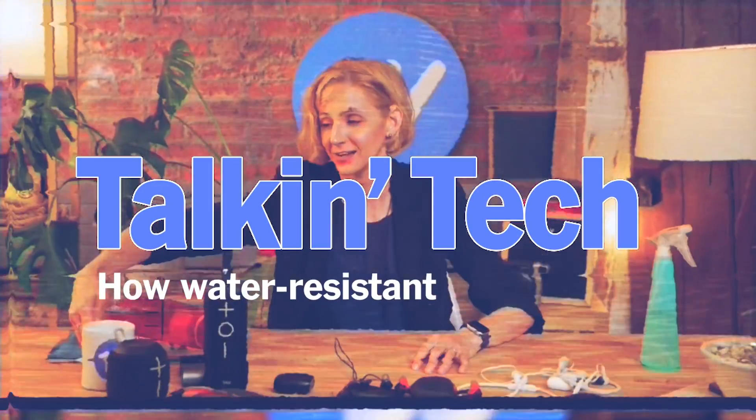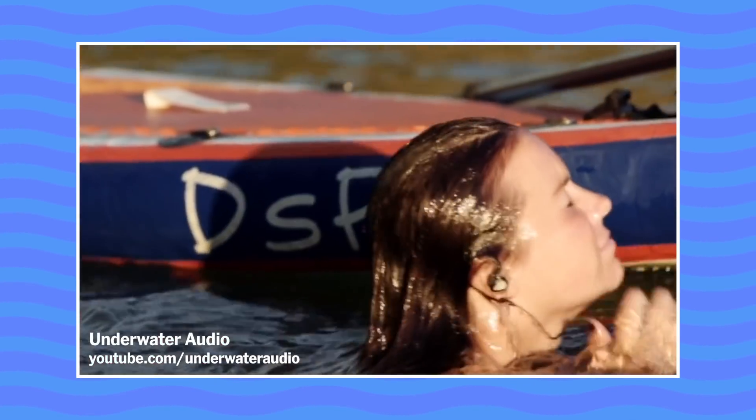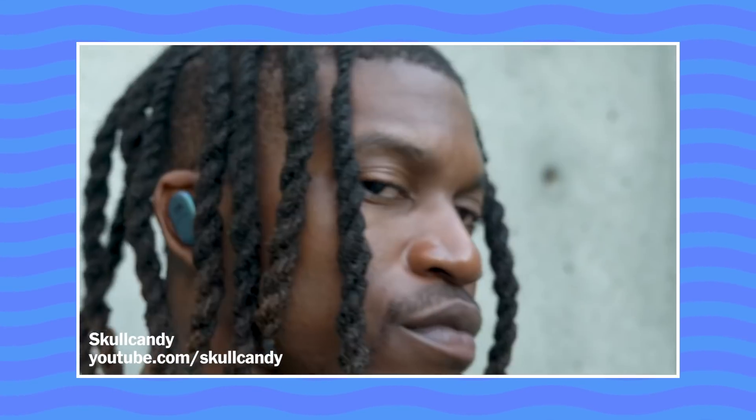Hi, I'm Lauren Dragon and I write about headphones and audio gear for Wirecutter. We all want gadgets that are rugged or impervious to rain, sweat, and swimming, and luckily we're seeing more and more companies making their products water-resistant. The problem is it's hard to know just how durable any given gadget can be. So let's sort all this out.